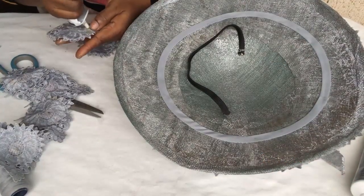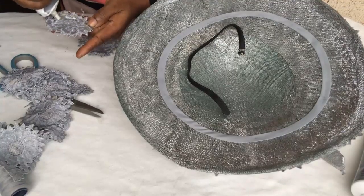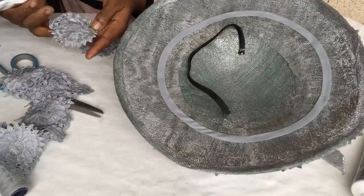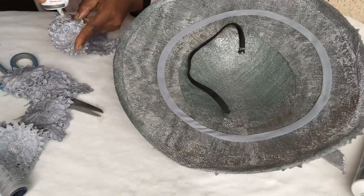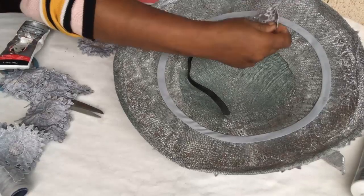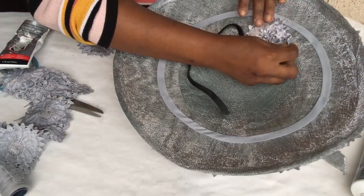Remember the notches — the bias just covered the thread, but the notches were still showing. So what I did was use those same flower trimmings to cover up all the notches so it looks lovely.